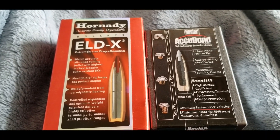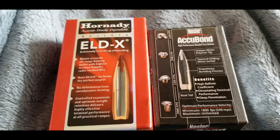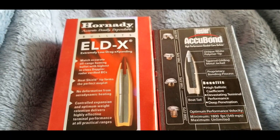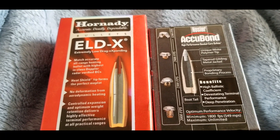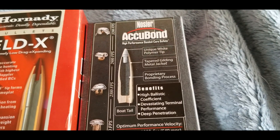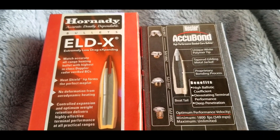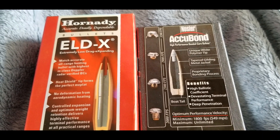Today we're going to compare the ELDX to the Nosler Acubon. Hornady claims that their polymer tip is a heat shield so that the friction the bullet faces in the air is less likely to melt than the competition. We have a 200 grain Acubon going up against a 178 grain ELDX. The grain doesn't really matter because today we are going to put them next to a fire to see which one melts quicker.